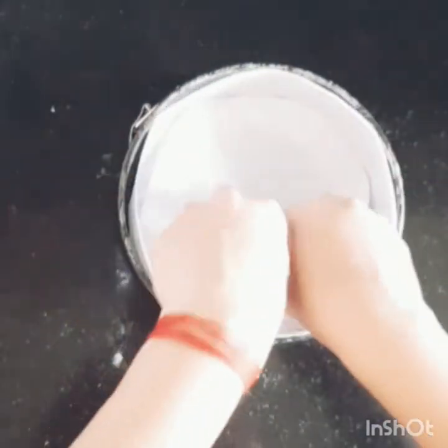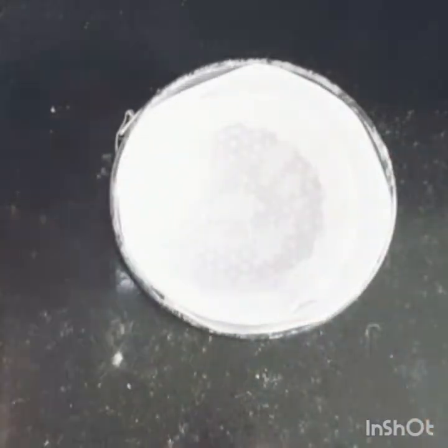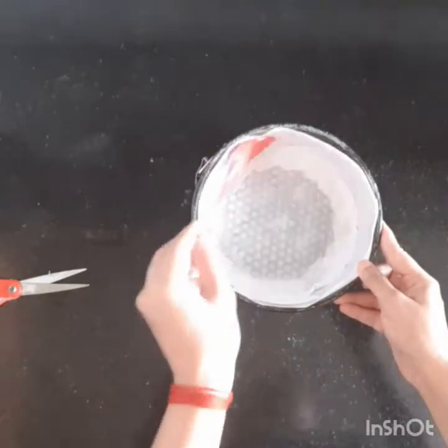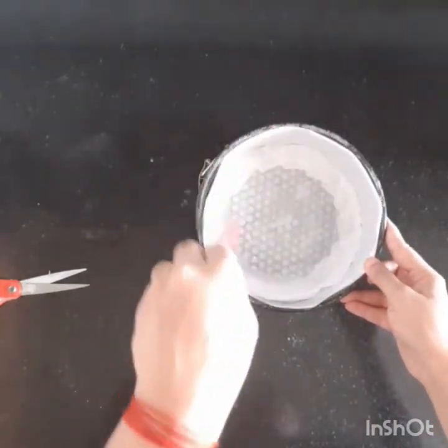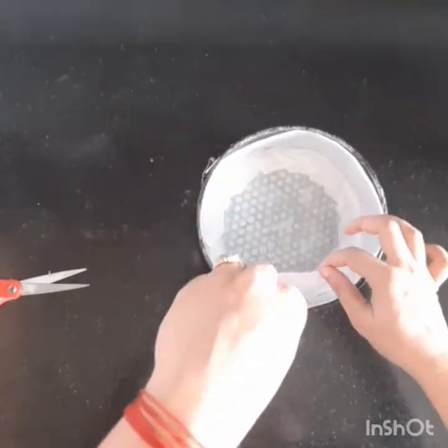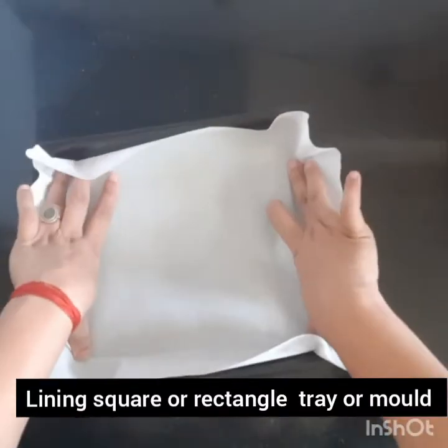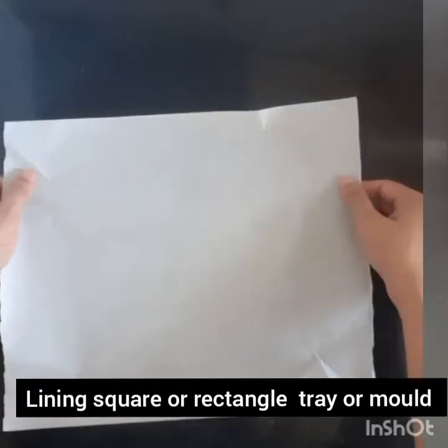Now cut the edges. We will cut the base and grease the cake mold. You can use oil to grease the cake mold.